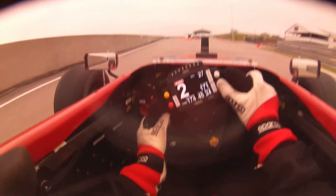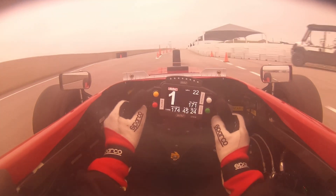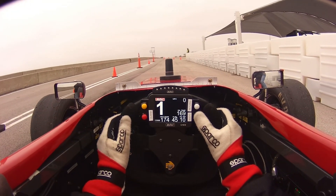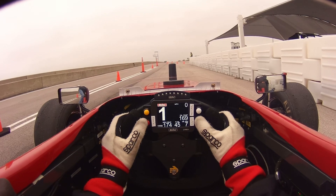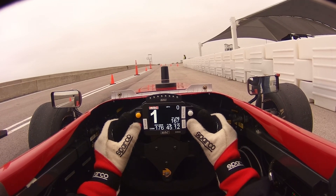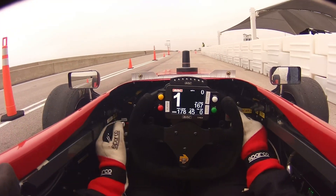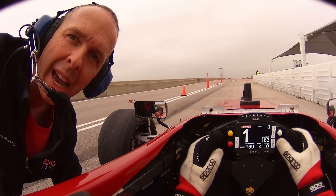Just do a walk around, make sure you don't see anything crazy. I see some smoke — look what's going on. Should I kill it? I can't hear you. The air tube from the side pod was touching the header.